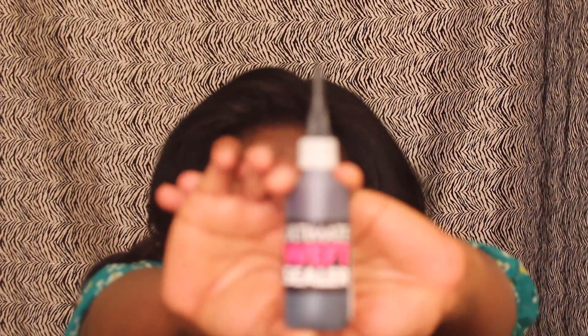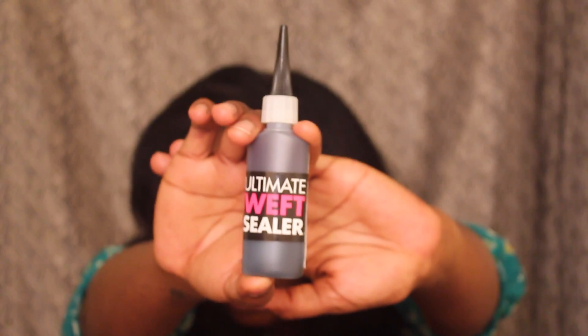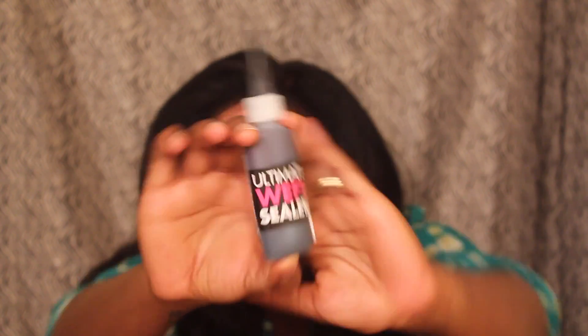I'm here to do a review on some weft sealer that I ordered from Extra Virgin Hair, and I just wanted to share with you guys a little bit about it. It looks like this, and this is from a company called Extra Virgin Hair — I'll put a link in the description box where you can find the information.